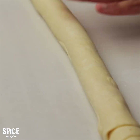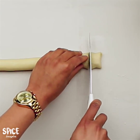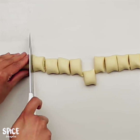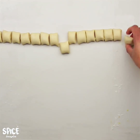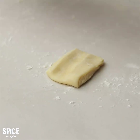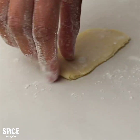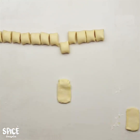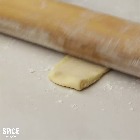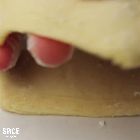I will roll it evenly and then cut it into small equal pieces. Take one piece, press it down and roll it out. In the same way I will now roll out all of the pieces. You can see the layers forming inside — that is why we roll it this way.